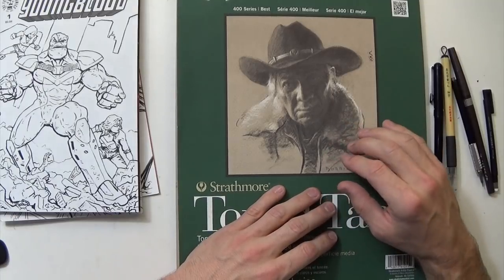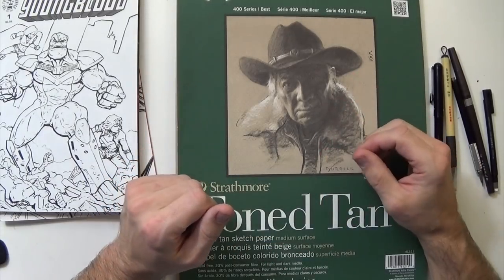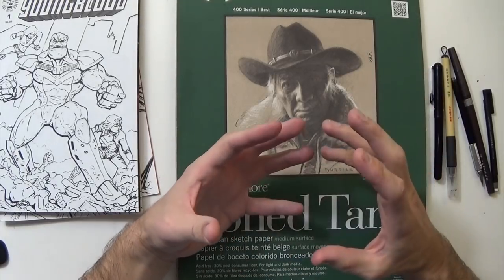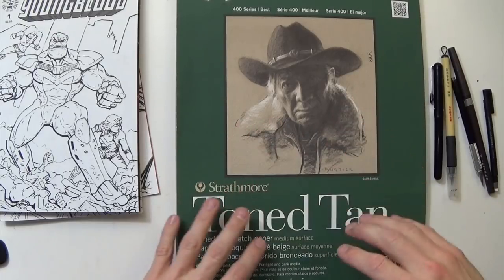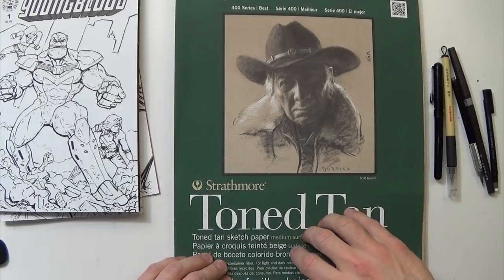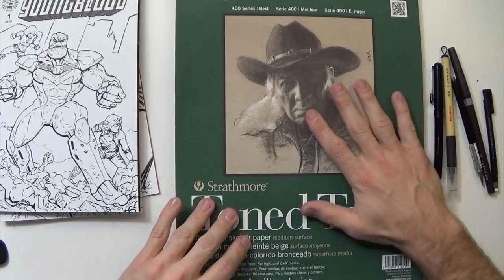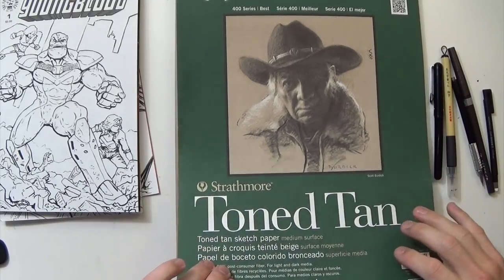Hey everybody, I'm doing a sketchbook update, but this is all the drawings from Inktober, which I had an awesome time doing. I feel like I gained some knowledge with inks and stuff like that and just had a great time, drew some interesting stuff. So right now I'm going to go through every single drawing from Inktober. I think there's a few in here that are maybe a week or so before that as well, but it's a 50-page sketchbook that is completely full, so let's get started.